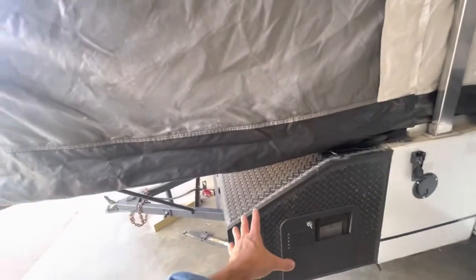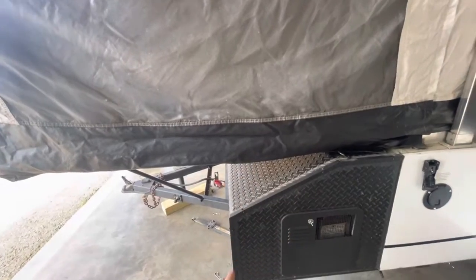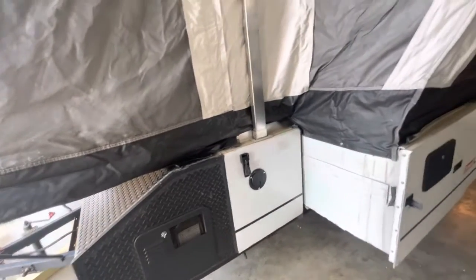Big storage here. You have some accessories, but you have your jack and corner jack stands so you can level this thing out once you get on site.